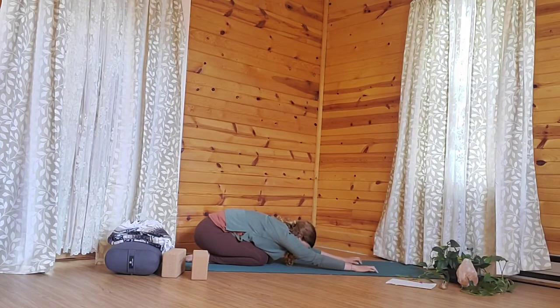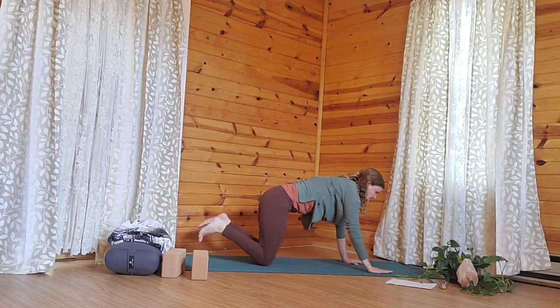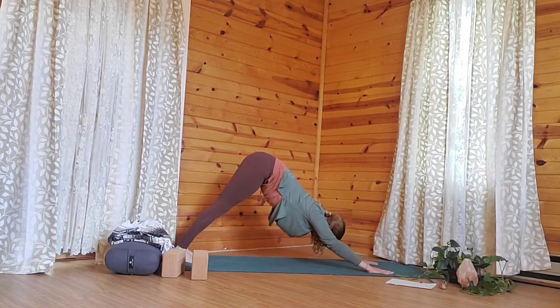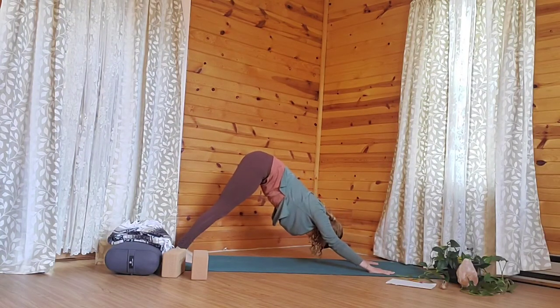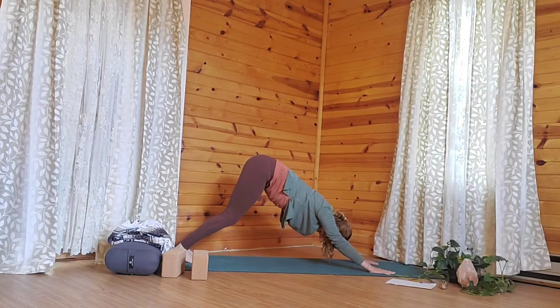Then we'll make our way into a downward facing dog. Rise up, lift the toes, plant the feet, and then lift the hips and send them away. We want to keep the arms active — pressing into the mat, pressing the mat away from you, lengthening through the arms, lifting up through the sit bones, bending through the knees. Allow the head to be soft, the neck and the shoulders.